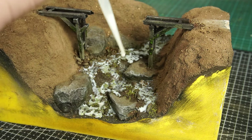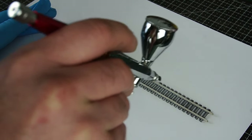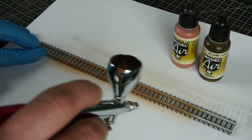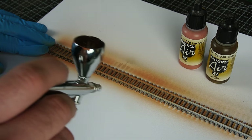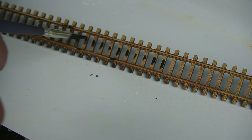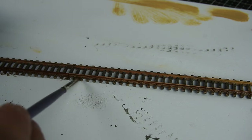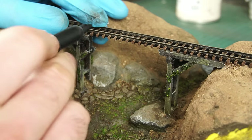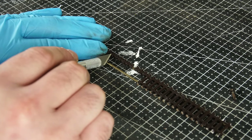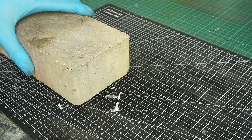Then came the next job — fitting the track. But before I could do that, it needed to be weathered. So I started by giving it a good uniform coat of primer, then a base coat with a mix of a couple of brown tones. Then it was a light dry brush with a beige colour followed by a dark grey wash for the sleepers and a rusty brown wash for the rails. Then I marked out the sleepers that needed to be removed and cut them away using a sharp hobby blade. I had a bit of a big brain moment when it came to trying to bend the track.